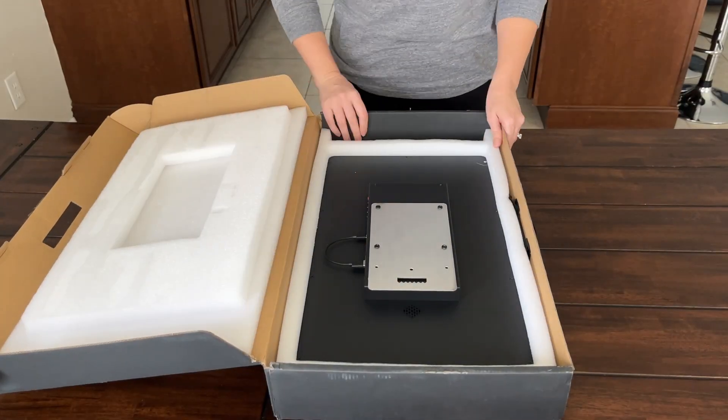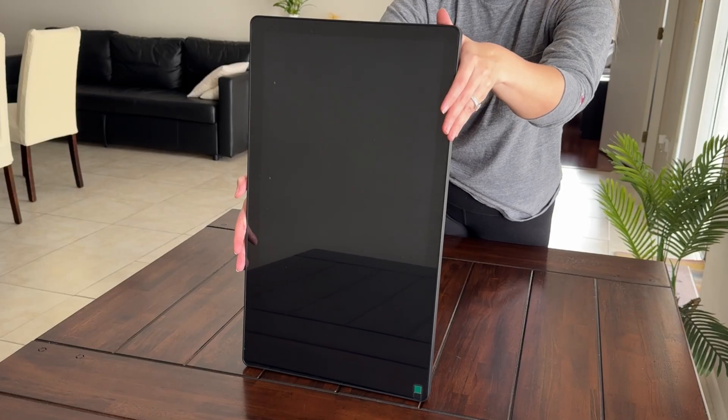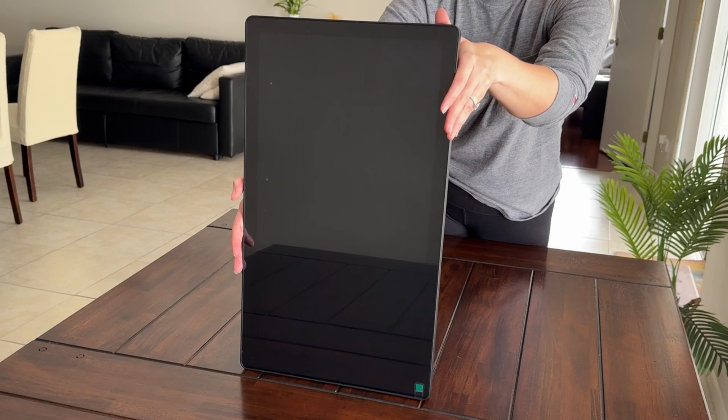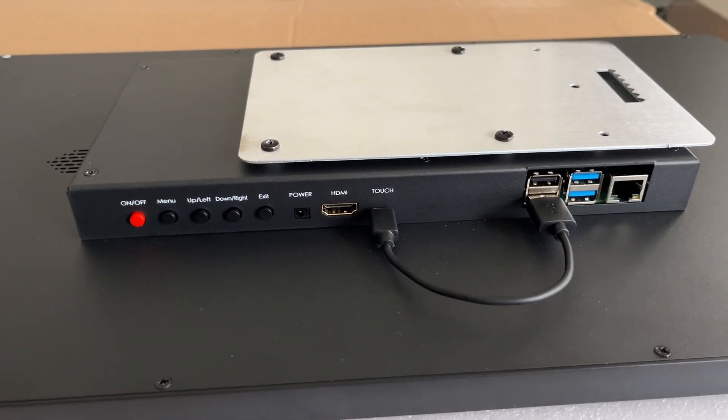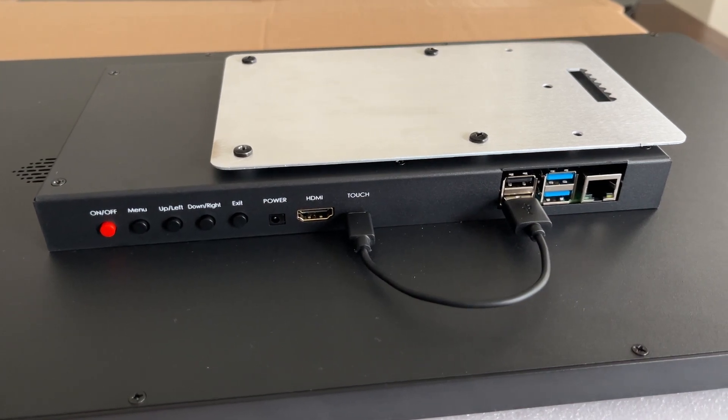Here's a better look at the mounting bracket I mentioned earlier. And this is your wall display — it's a 1920 by 1080 HD screen with a high gloss finish. On the back, you'll find all of your monitor buttons, and the USB cable needed to power the touch function is already plugged in place.